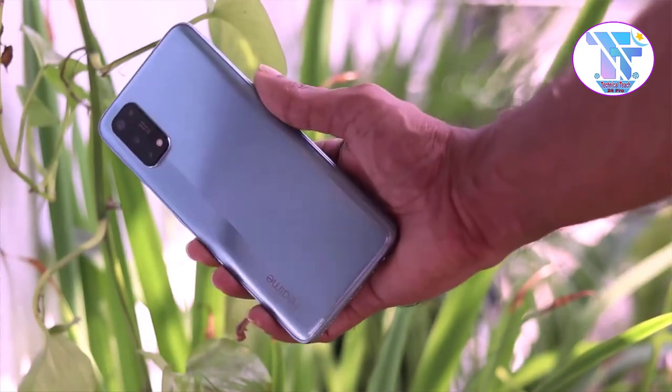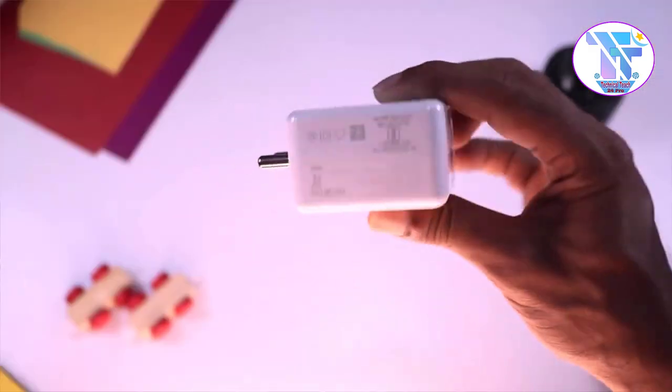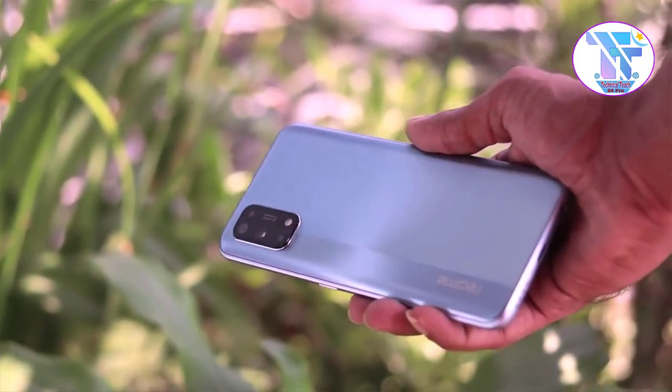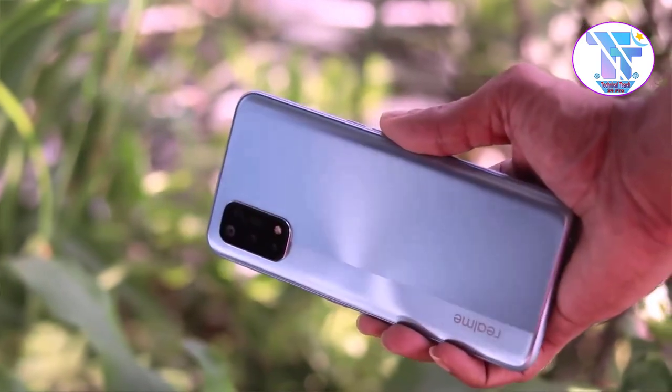In the battery section, the phone has a 4,500 mAh battery, which is very easy to use in day-to-day life. With 65-watt fast charging, within 12 minutes you will have a 50% charge, and in 35 minutes you will have a 100% charge.